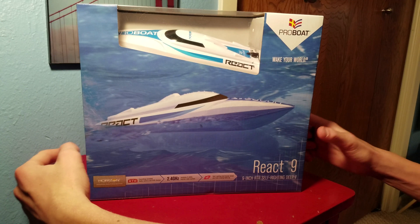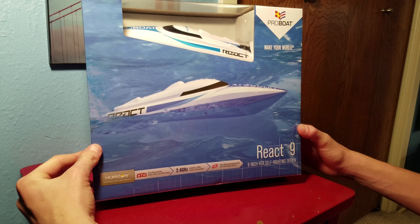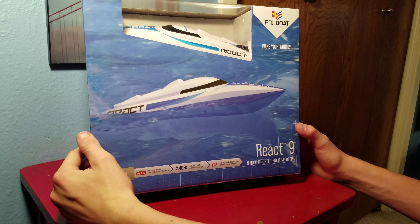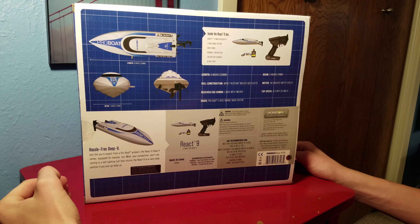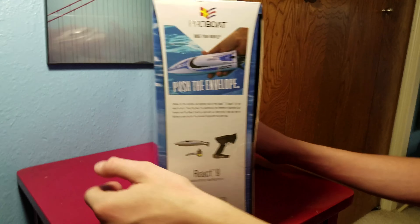Alright, pretty standard box here from ProBoat. You got the boat on the front, all spinning around, and you've got all the specs on the back if you want to check that out.